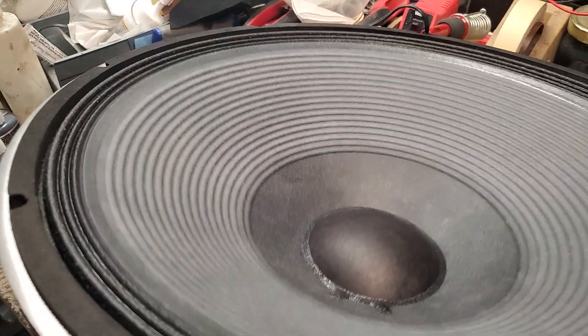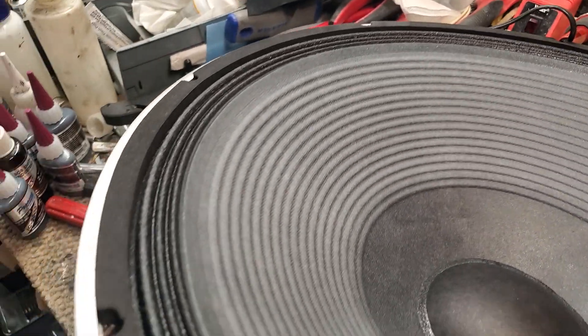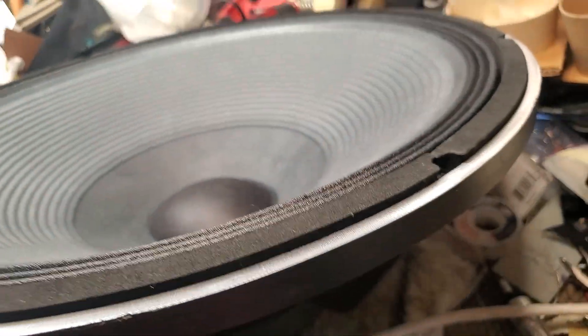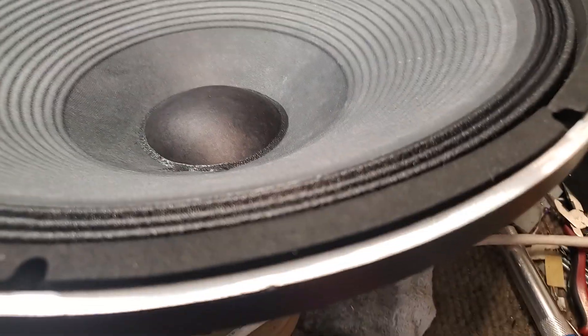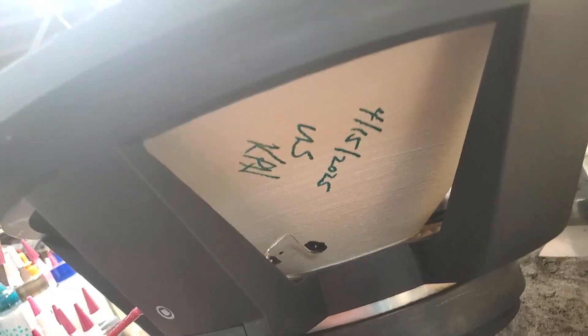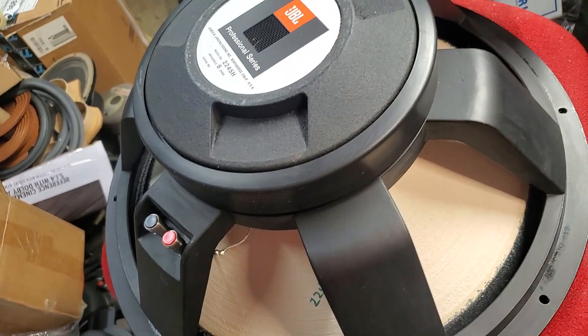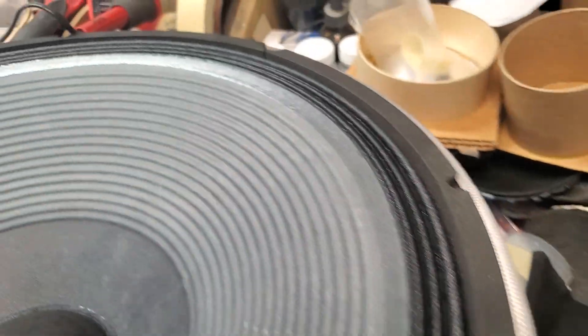So this fulfills two applications. One of the problems with the 2245 subwoofer in a live sound situation was that with the foam surround, the voice coil would often get driven out of the gap. And out in the elements, the foam surround would rot. What this does is maintain the low frequency of the 2245 in these older frames — the 2245 and 2240 — giving the low frequency output of the 2245 without rotting.